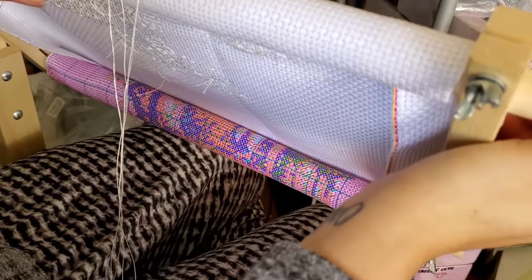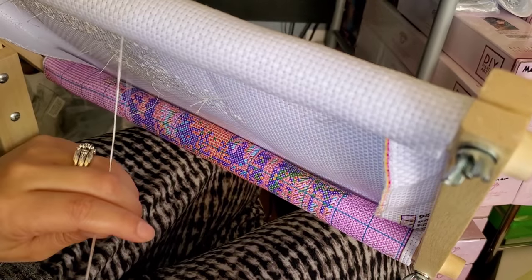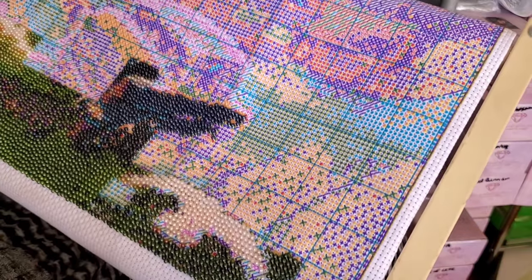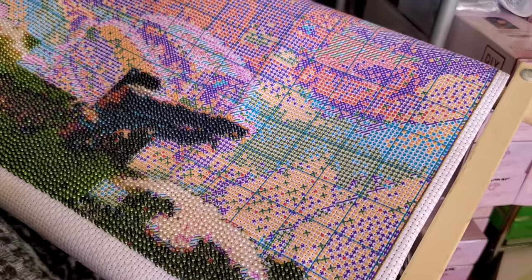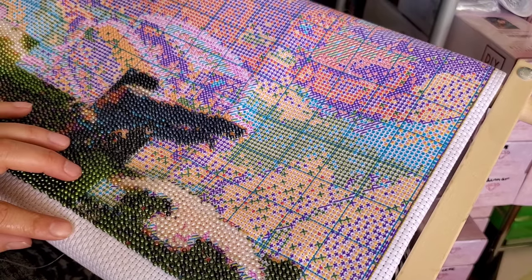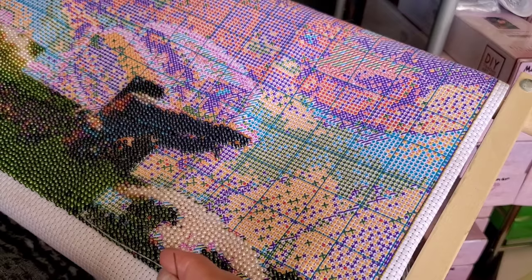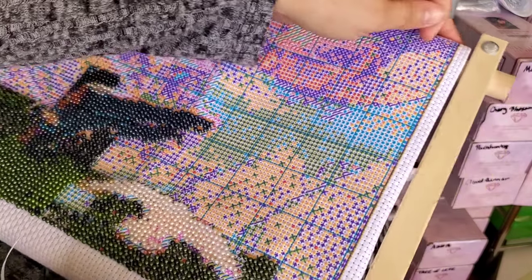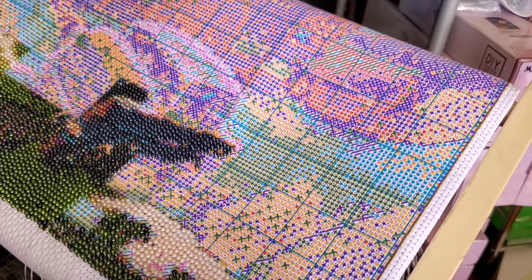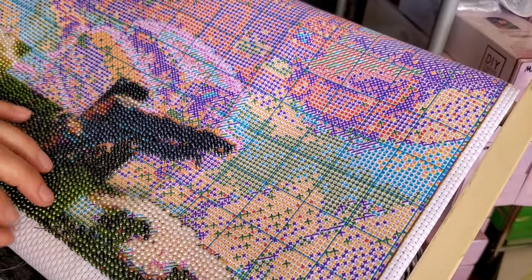I think my dog just busted in from outside. I need to make sure I am in the dang loop. This piece is almost too big for the scroll frame — it actually is too big. The edges tend to fall off because it's so thick. On one side there's barely any space left on the scroll at all.